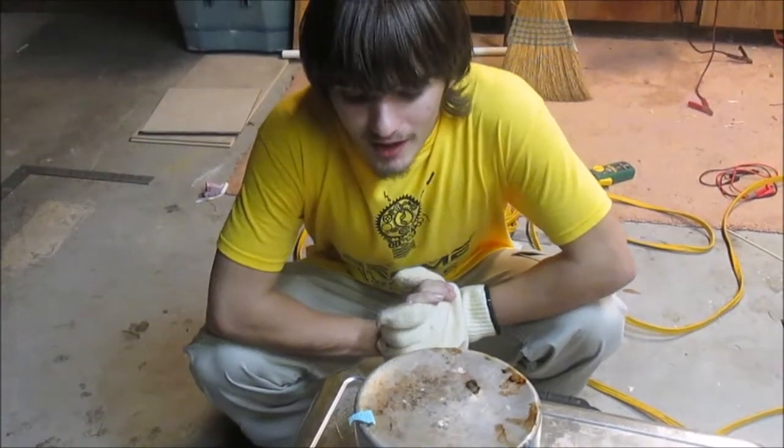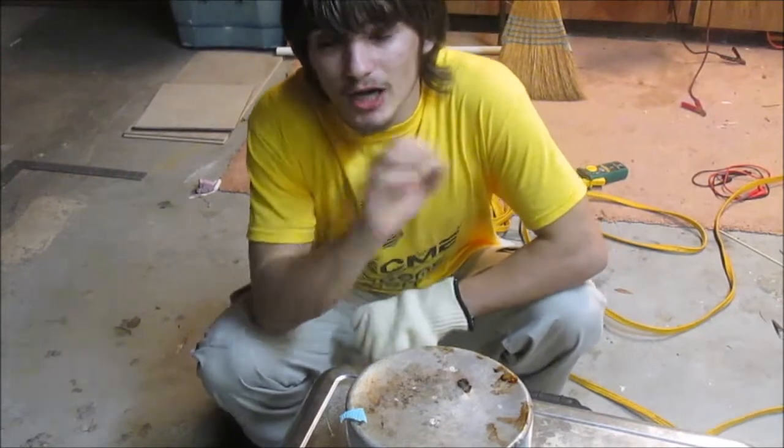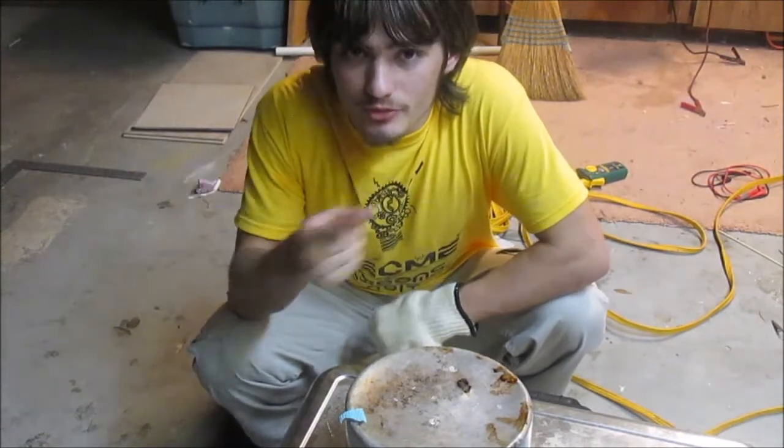Hey, welcome back to Dunbrae. A little while ago, we made some copper nitrate by reacting copper — pure metal — with nitric acid.